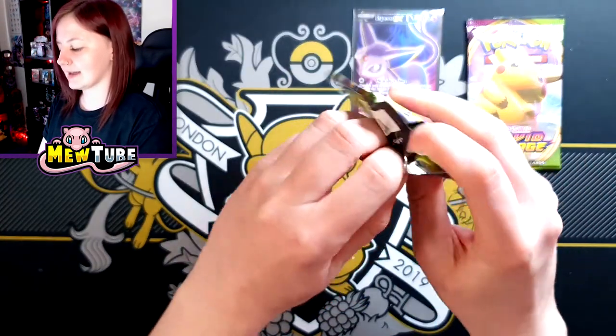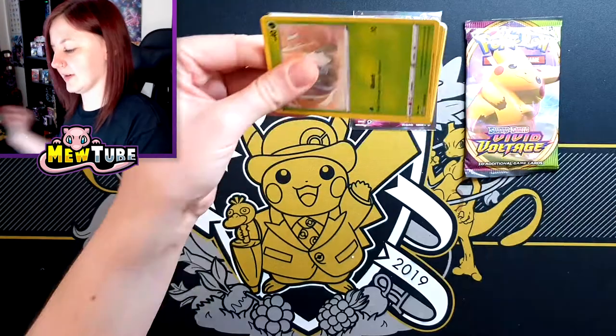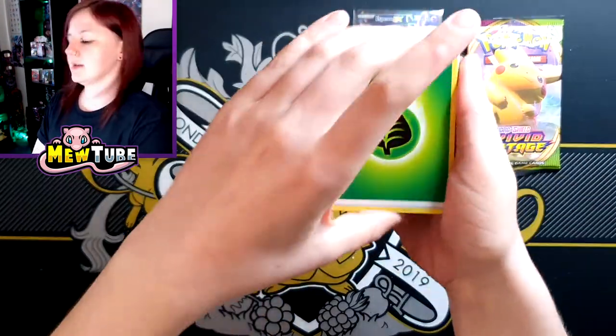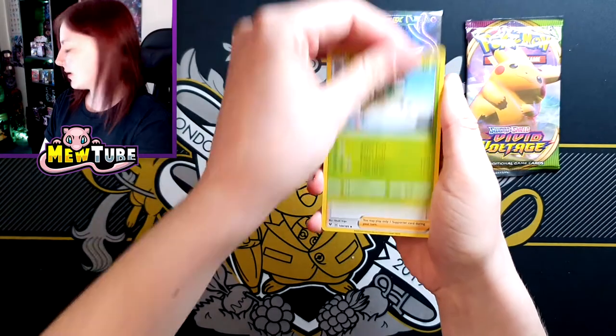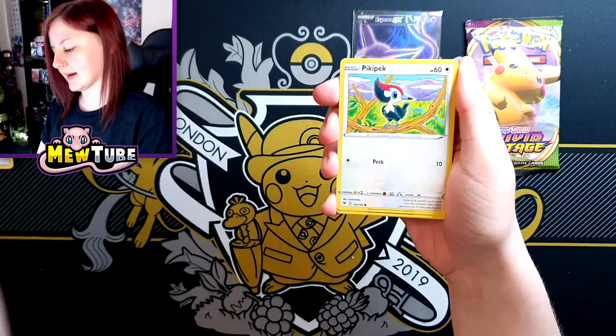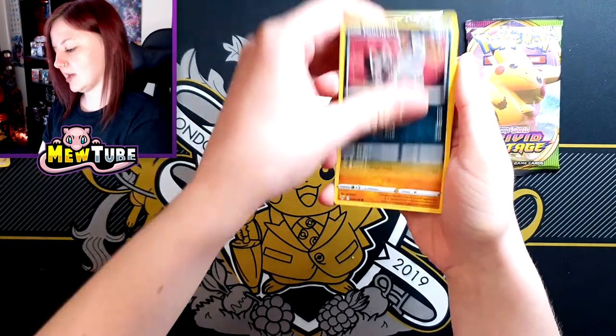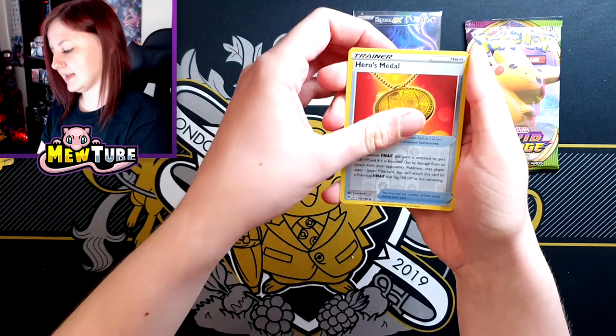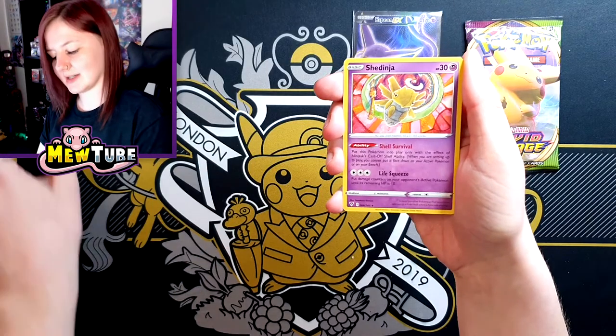Vivid Voltage next — haven't opened any Vivid Voltage for a while, actually. So let's see what we get. We have Grass Energy, Crobat V, Karaliss, Stor Energy, Nincada, Pikipek, Poochyena, Rockruff, Blitzle, a Reverse Heroes Medal, and Shedinja.